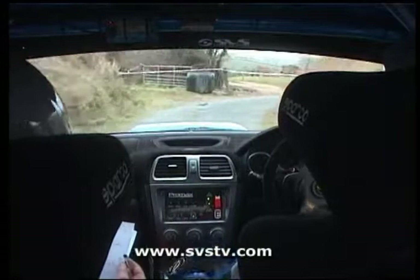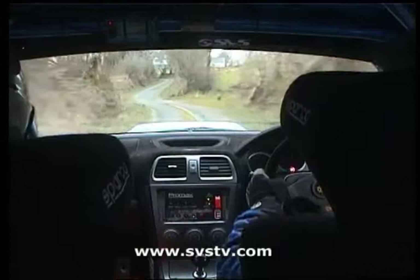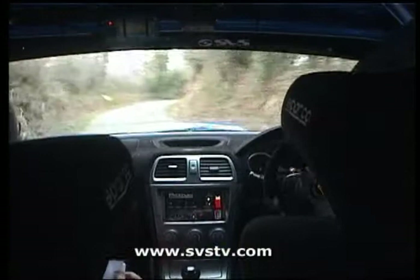60, 2 left 2 right kink. 40, square left, slippy, keep it tidy. 40, 4 right plus.